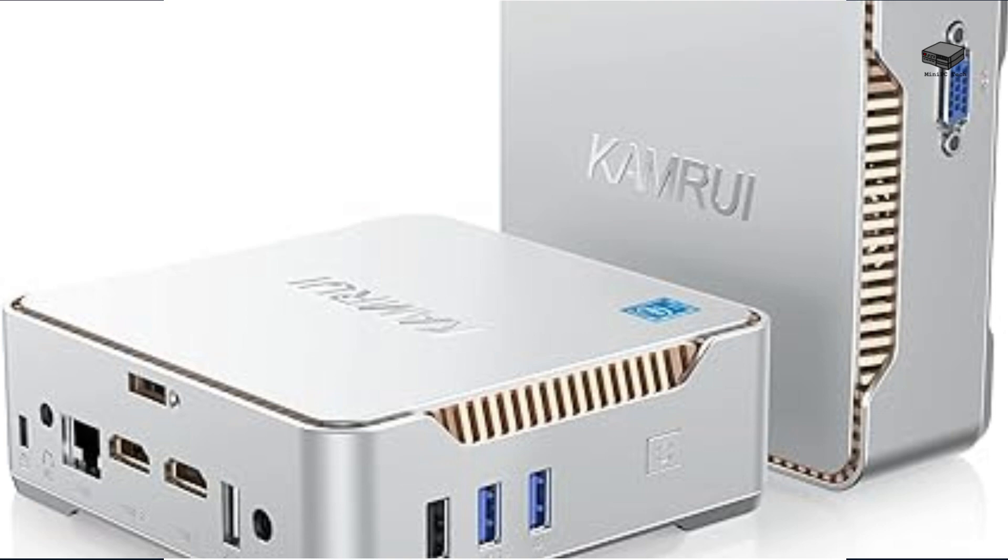Today we're reviewing the KAMR UIG K3 Plus Mini PC, a budget-friendly and portable powerhouse. Let's dive in.